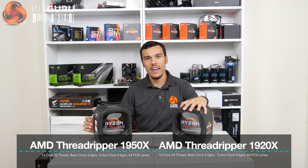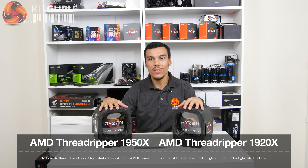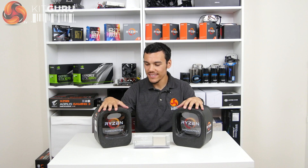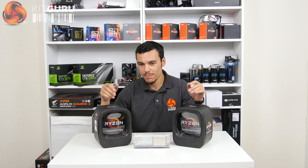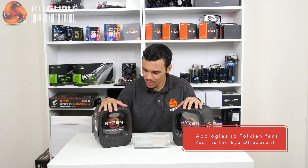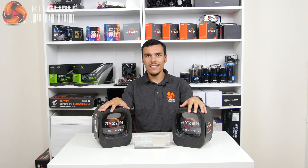Here are the AMD Ryzen Threadripper samples. We have the 1920X — the 12 core, 24 thread, $800 beast to my left. And we have the 16 core, 32 thread 1950X, the $1000 beast here on my right. These come in boxes, and a lot of people have been talking about this — I've heard everything from Cyclops to the Eye of Sauron, something from Lord of the Rings, to HAL 9000. Everybody seems to have an opinion on what these boxes look like, and they're certainly unique to say the least.